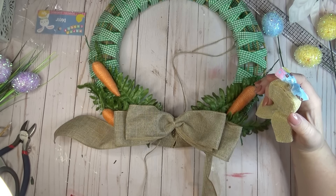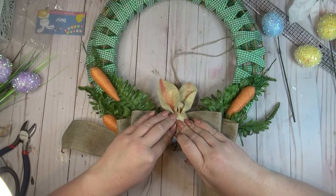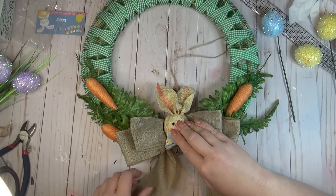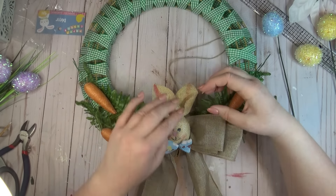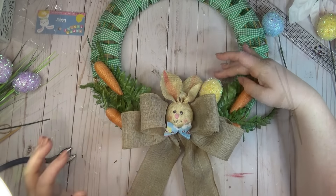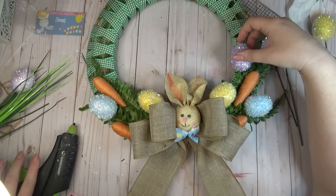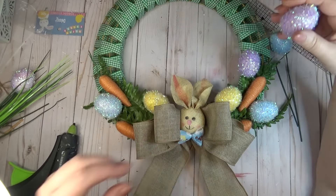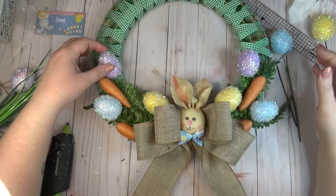I did use one of those little bunny picks for the center of my bow. This is a really fun wreath — it comes together pretty quickly because the base is just wrapping ribbons around the two wreath forms, and then you can get creative with how you decorate yours. You could add a ton of flowers or decorate it the whole way around. I always like to add decorations to the bottom, but you could add your focal point to the side or even the top. Just play around, have a good time!